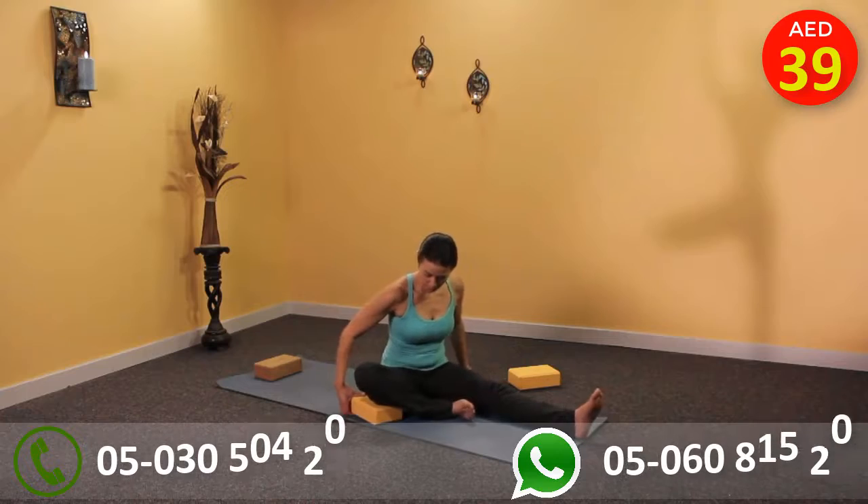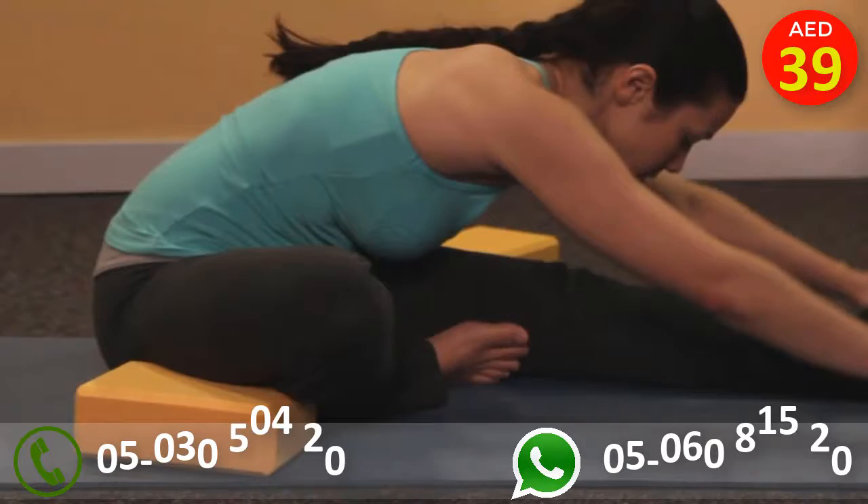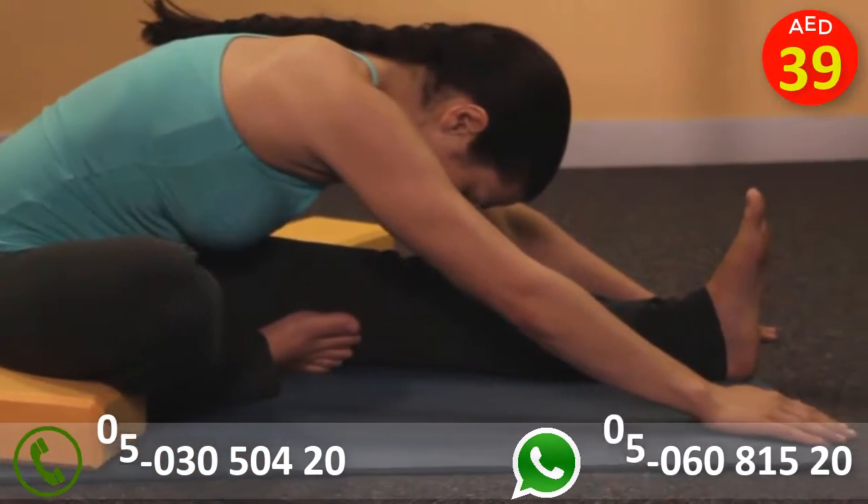Likewise, in head to knee pose, resting the bent leg on a block can help you to relax deeper over the extended leg.